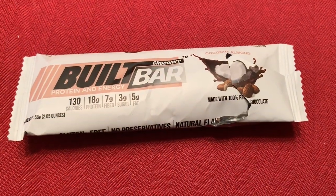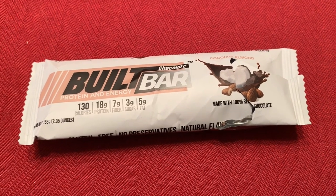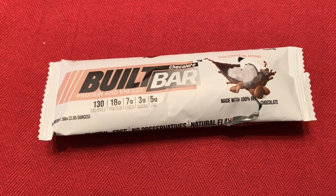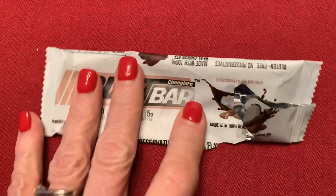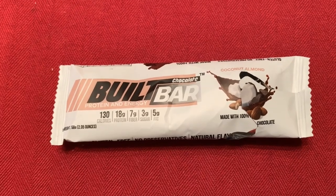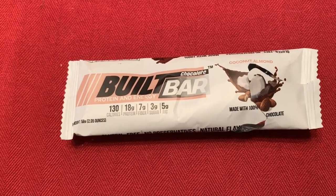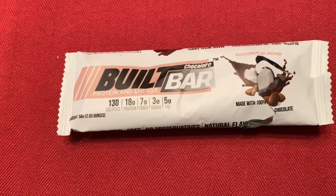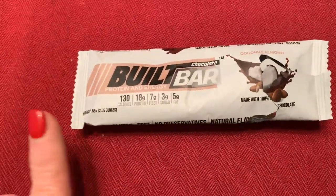I was not hungry at all for lunch, but around three o'clock I'm starting to get a little bit hungry. So I decided to grab a Built Bar because I've got a little sweet tooth going on too. I'm having a coconut almond Built Bar — it's already out of the package and sitting on the cutting board. I keep my Built Bars in the freezer, so I take them out and let them sit about 10 minutes, then cut them into bite-sized pieces. This coconut almond is one of my absolute favorites. It is three points.